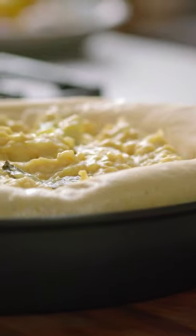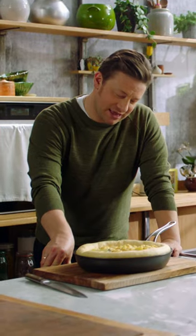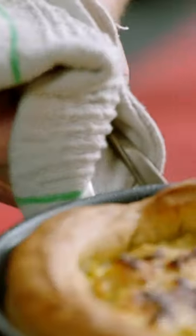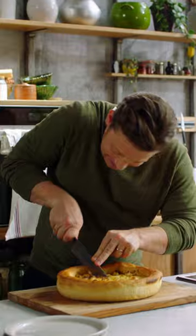You ready? Come on. I'm not sure if I want to sleep on it or eat it. Look at that. It's just brilliant.